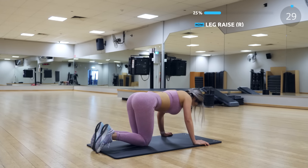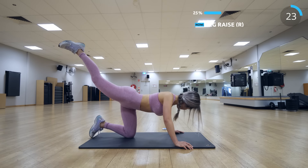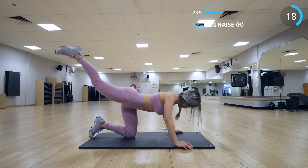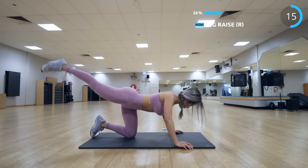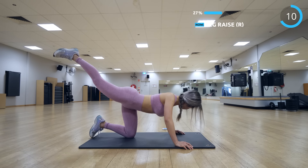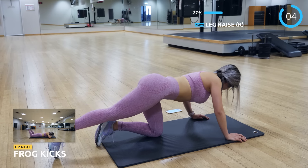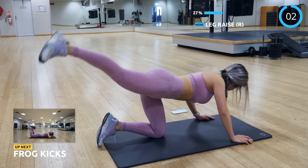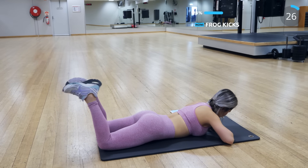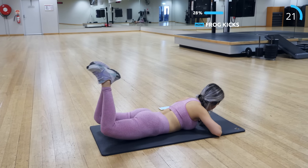Now do the same on the other side. We have frog kicks next. Keep your feet together while you bring your legs up — this is super great for the booty. Make sure you squeeze those glutes.